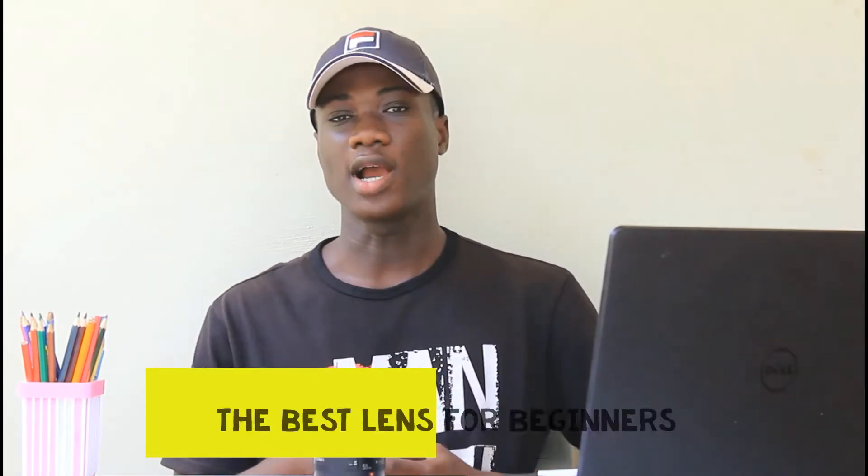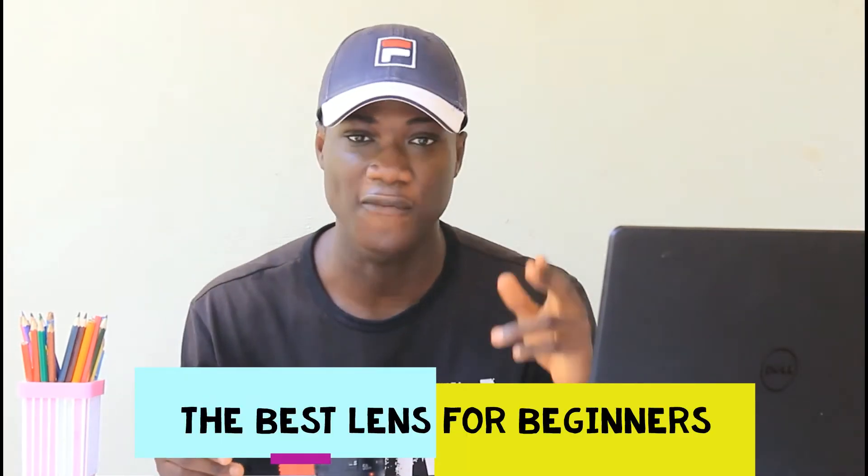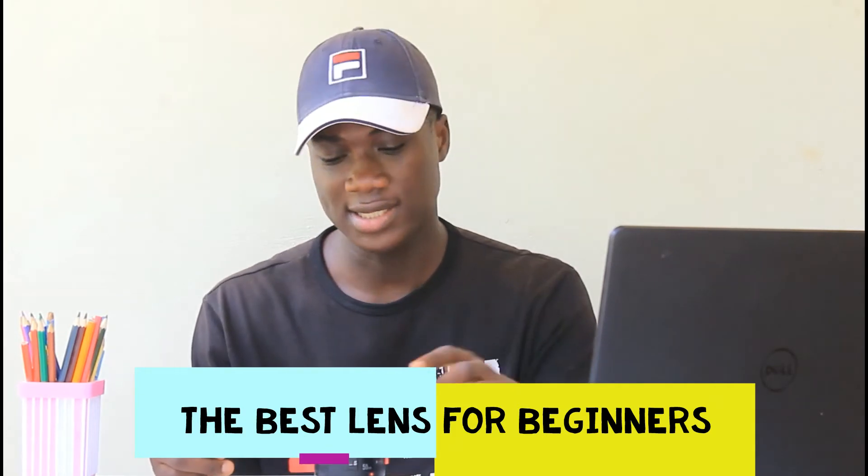What's up guys, Pictures by Schoolboy back again with another video. In today's video we are going to talk about the best lens for beginners. This lens is a very simple and very small lens, and this is what we are going to talk about today. Make sure you drop a like on this video and stick around to the end — let's get straight into it.